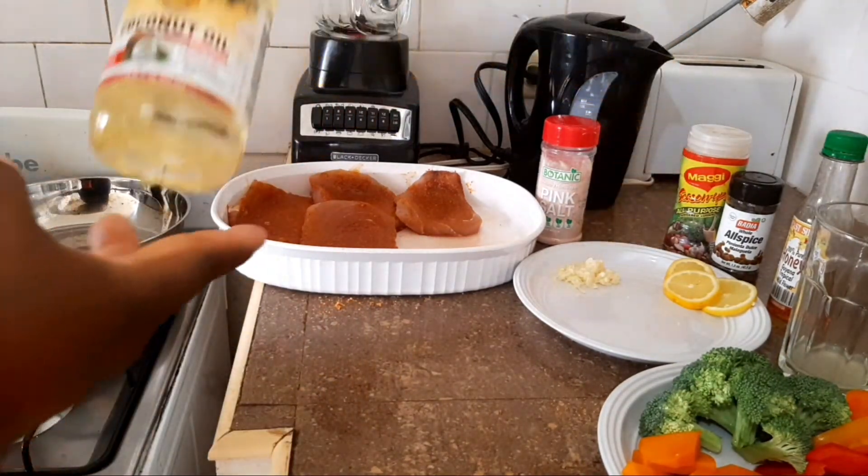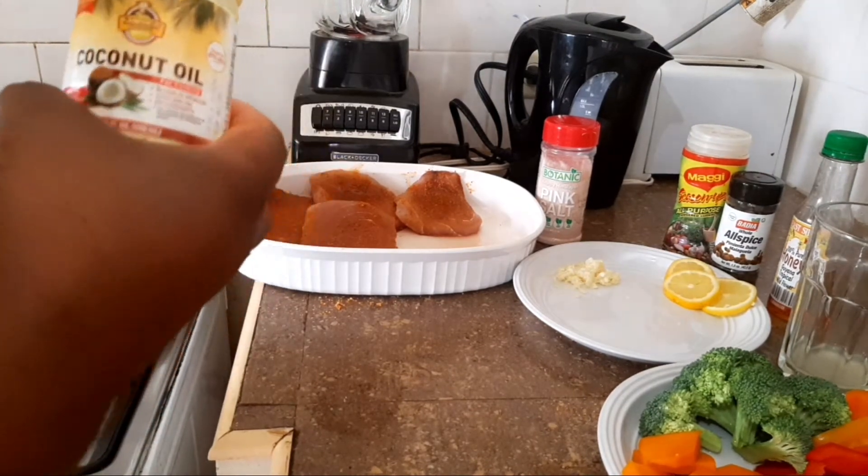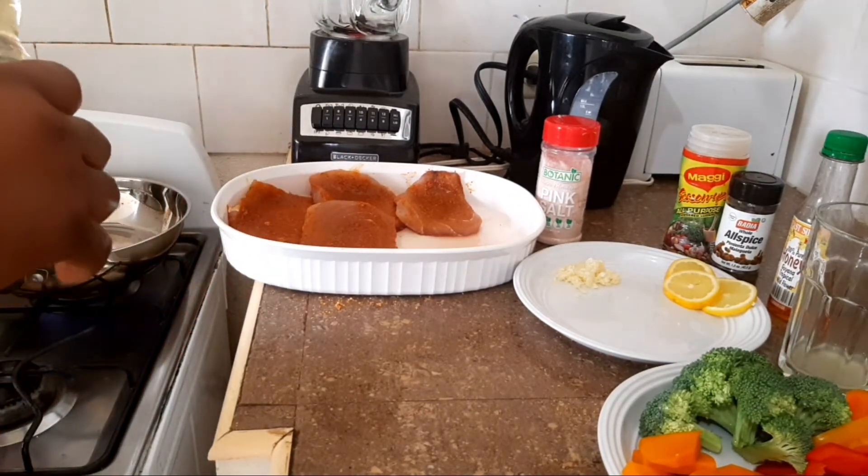Alright guys, you can use whatever oil you want, but I'm going to go ahead and use coconut oil — two teaspoons in the pot.